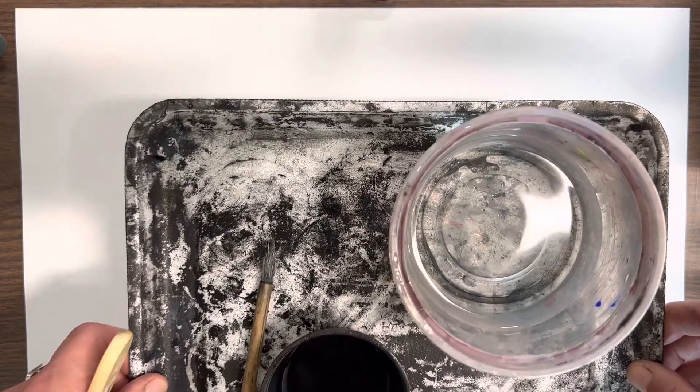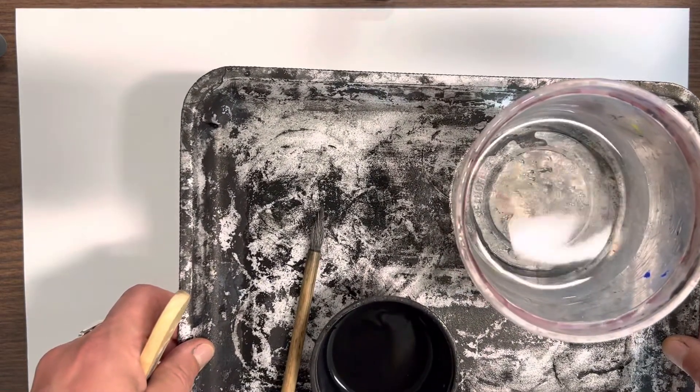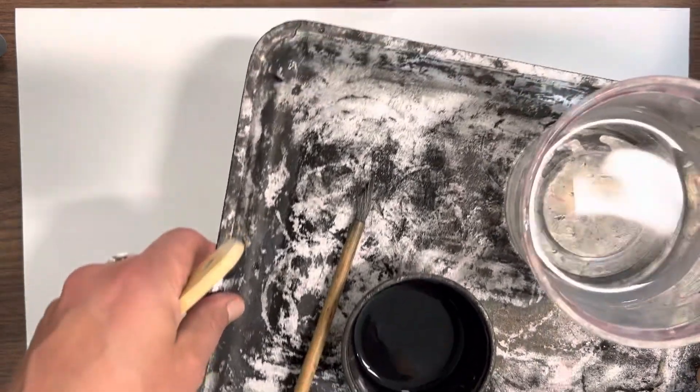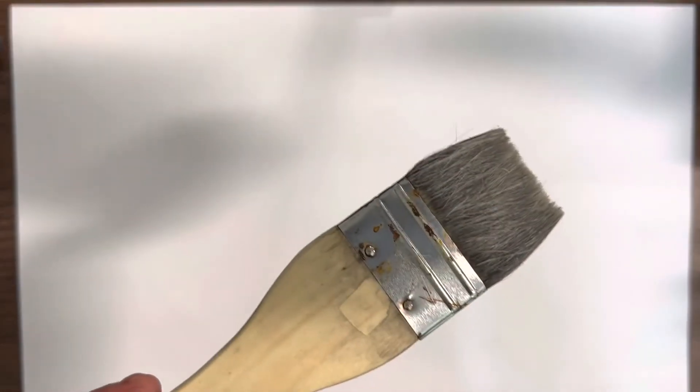The first step is for your table to get a piece of paper from the back island. Then you're going to need a container of water filled a little bit less than halfway, a small piece of ink, a fude — this brush — and a hake, this one, which you'll start with.